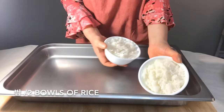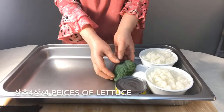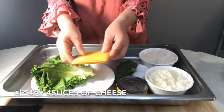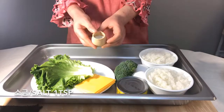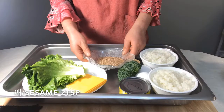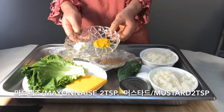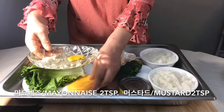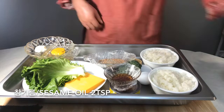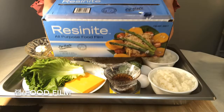Let's start. We need two bowls of rice, seaweed, one can of tuna, eggs, broccoli, lettuce, sliced cheese, salt, sesame, soy sauce, honey, mayonnaise, mustard, sesame oil, a sushi roller, and food film.